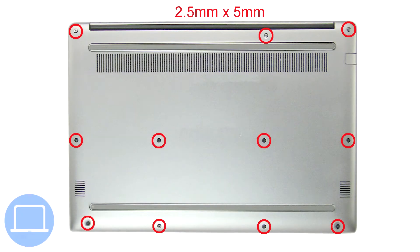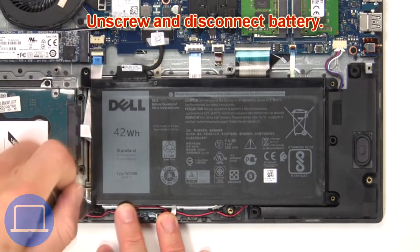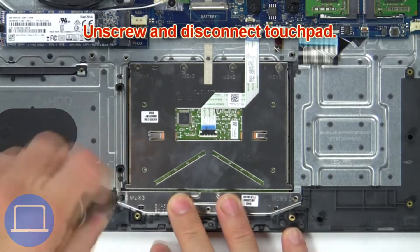First, unscrew then remove the bottom base. Then unscrew and remove the battery. Then unscrew and disconnect the touchpad.